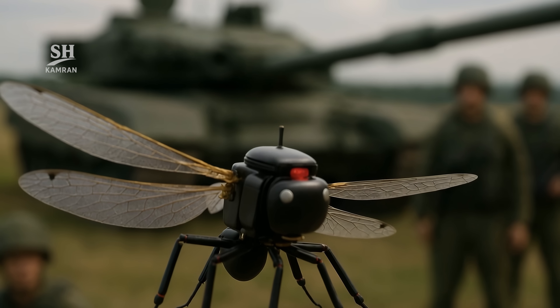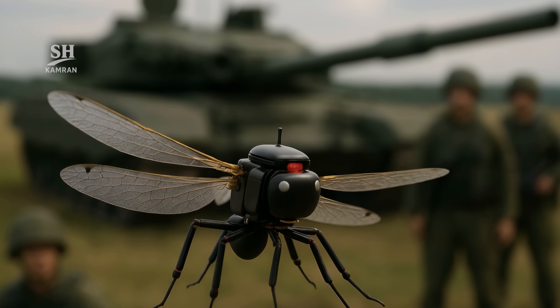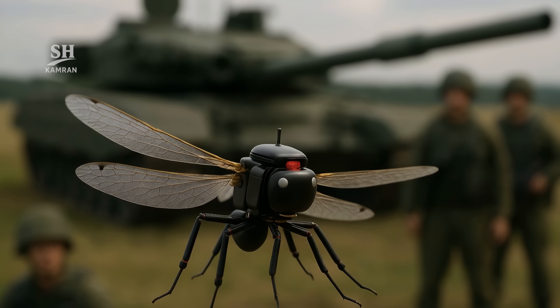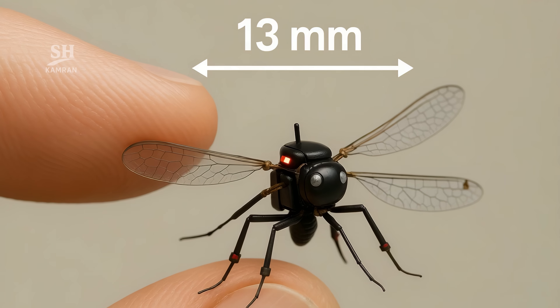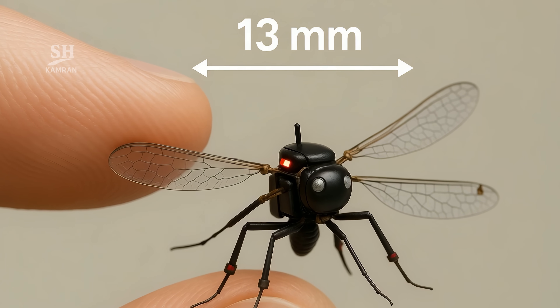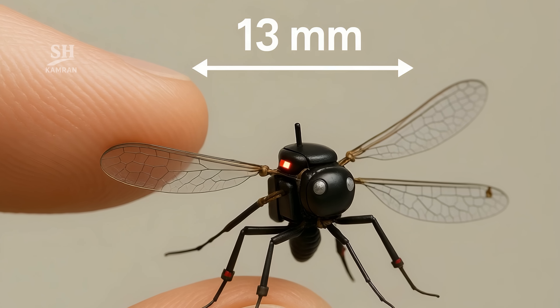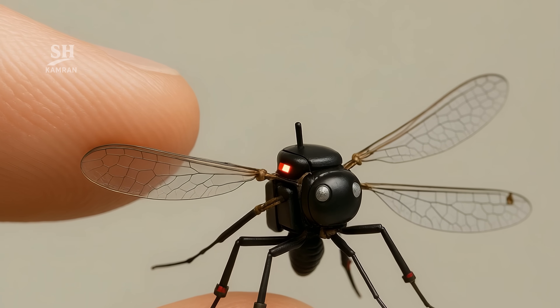Imagine this. In the thick of battle, you hear only a faint buzz. That isn't a mosquito — it's the world's tiniest reconnaissance drone. At just 13 millimeters long, it fits comfortably between two fingertips. Stay with me now; we're about to peel back every layer of this marvel.